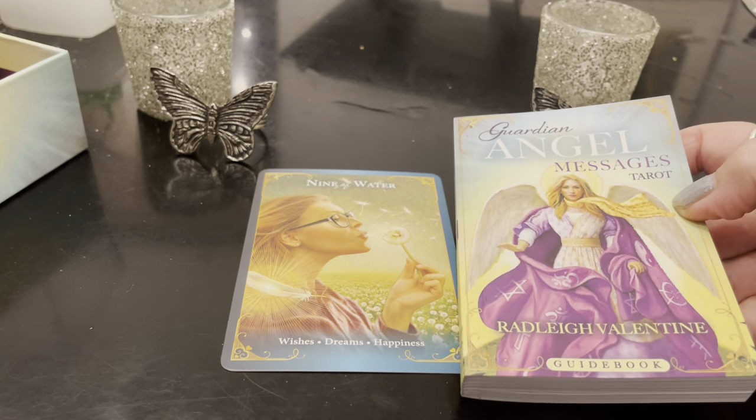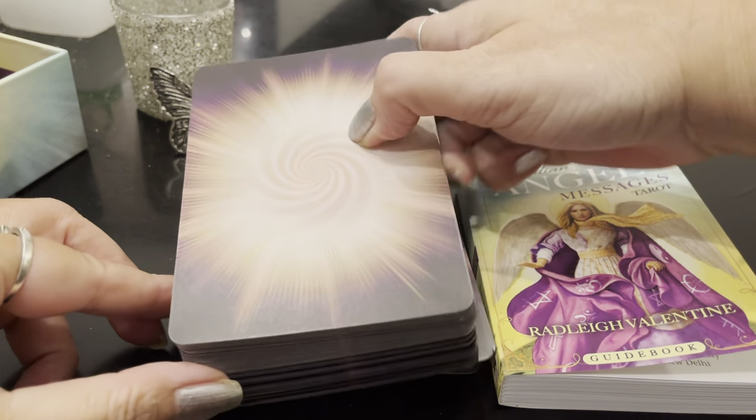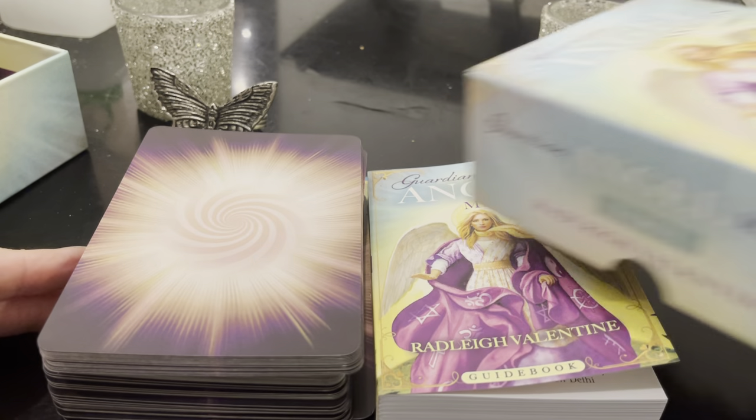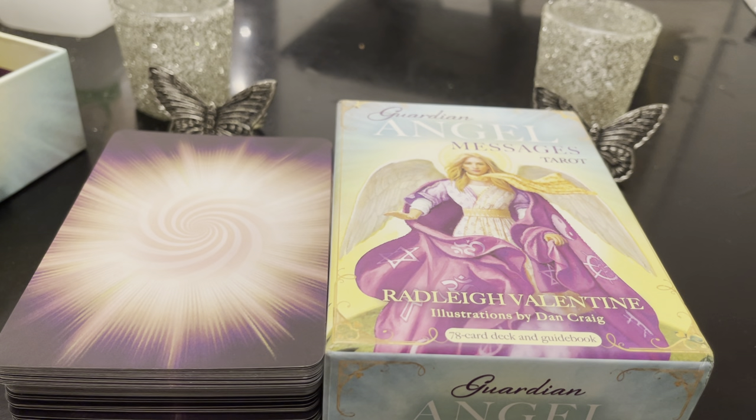So I was reading from the Guardian Angel Messages Tarot — that was the brief Guardian Angel Message for us. This was the backs of the cards. Of course, 78 cards in this tarot deck. Guardian Angel Messages, new release from Radley Valentine, illustrations by Dan Craig. Beautiful illustrations on this — I really love it. It's very colorful, crisp, bold, very modern and contemporary, and there are angels in there. I appreciate the extra keyword on there that describes the card more than just the ordinary. And the guidebook — I love the angel messages, not just the meaning but the angel message, which I really love the tone of. This is the new release: Guardian Angel Messages Tarot from Radley Valentine, illustrations by Dan Craig. Hope you enjoy. Take care. Bye-bye.